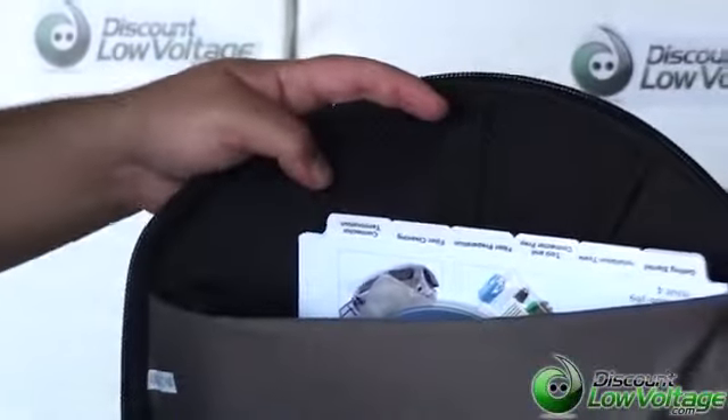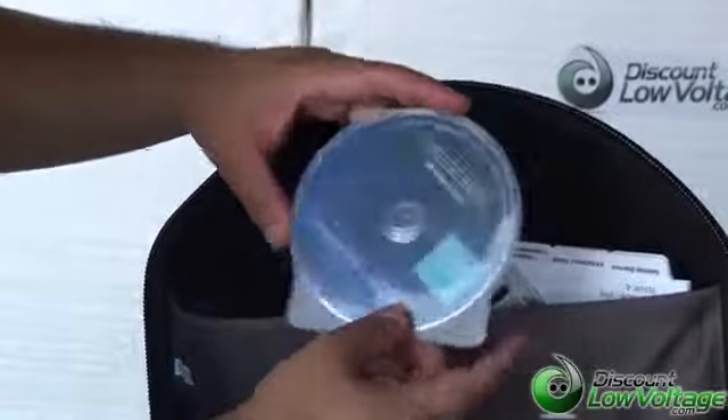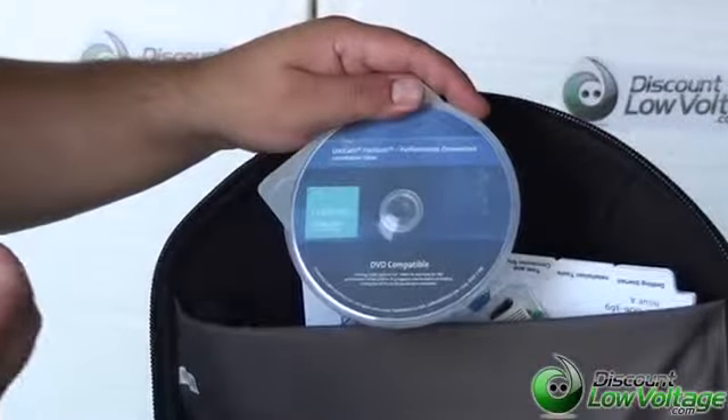It's a pretty detailed sheet here. You can also download a PDF on how to terminate your fiber optic connectors on our website, and there are also some videos. If you don't like to read instructions, there is a DVD-compatible installation video on these connectors as well.